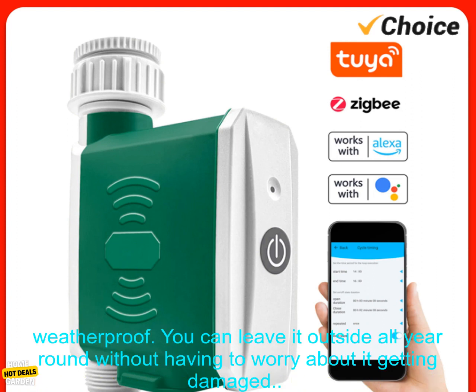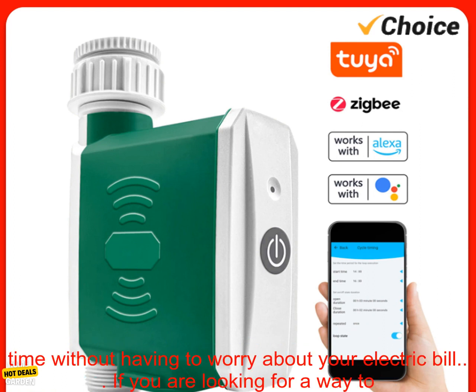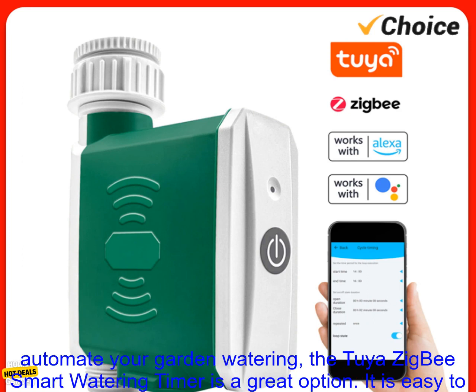Durable and weatherproof: the timer is made of durable materials and is weatherproof, so you can leave it outside all year round without worrying about it getting damaged. Energy efficient: the timer only uses 0.5 watts of power, so you can leave it on all the time without worrying about your electric bill.